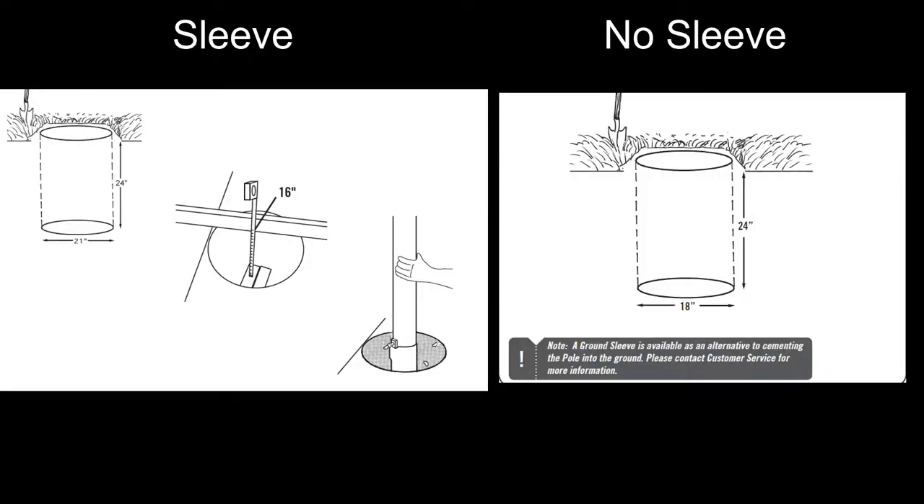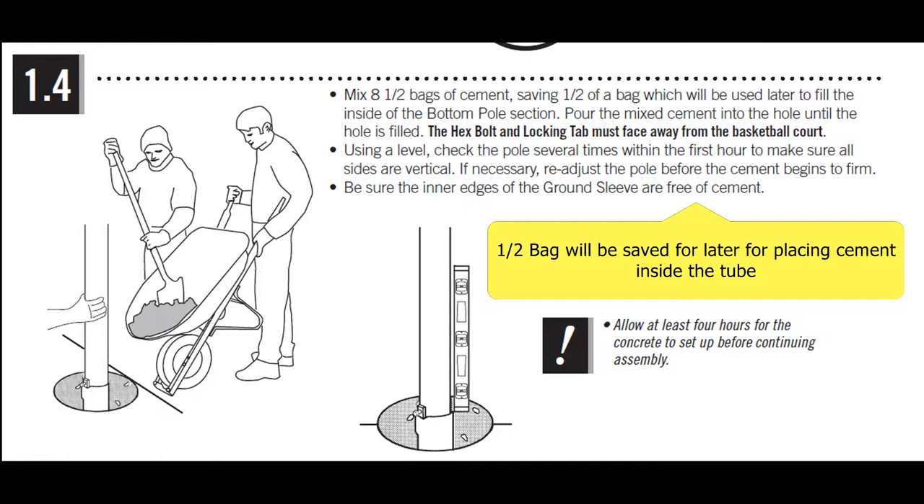Depending on whether you're using the sleeve or not, there is a variation in hole diameter. If you're using the sleeve, the diameter of the hole you dig is going to be 21 inches. If you're not using the sleeve, the diameter is going to be 18 inches. When using the sleeve, the instructions call for eight and a half bags of cement.